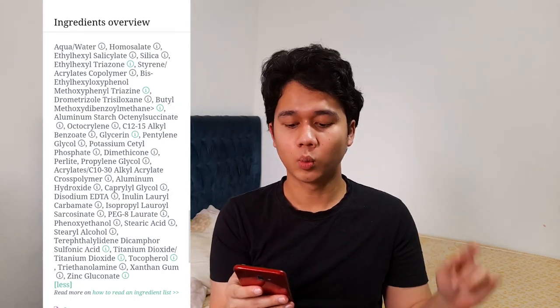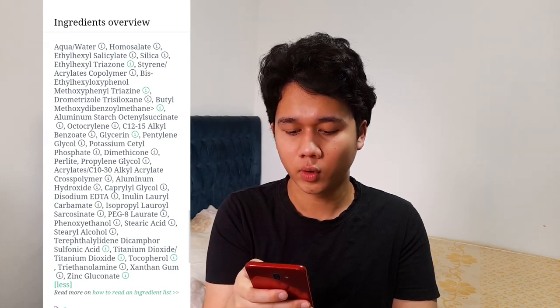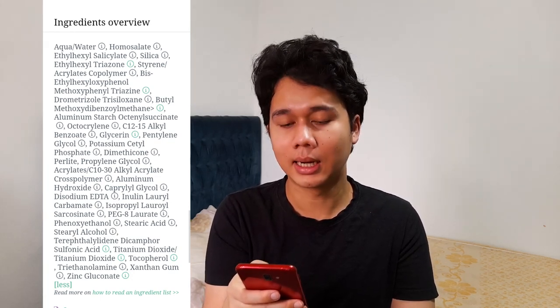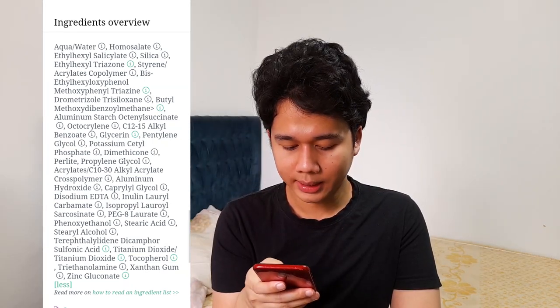The first ingredient is water or aqua — normal. Number two is homosalate, a first-generation chemical sunscreen. Number three is ethylhexyl salicylate. Then there is silica — a white powdery ingredient that mattifies skin and thickens cosmetic products. Unfortunately it made my skin look a little white. It has nine UV filters total and is very moisturizing, containing glycerin and many other moisturizing ingredients.